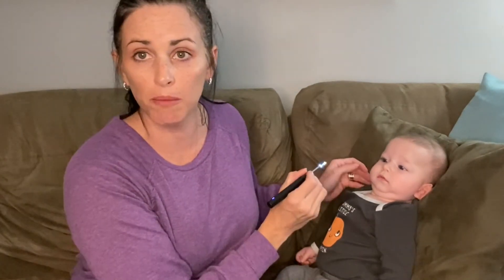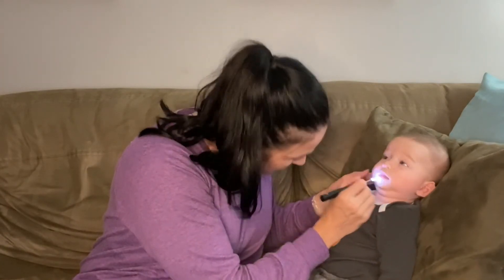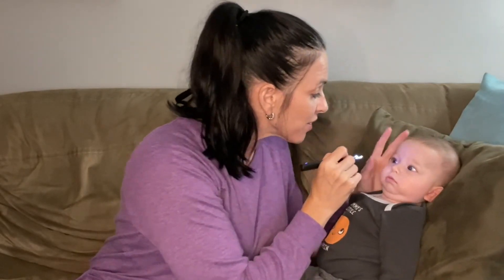That way you have this light too that really helps make it easy to see and make sure you're getting that wax build-up. It's a very soft tip here so it's not going to harm the baby or the little one. You can use it in their nose, their ear, and even as a light if you needed to look into their eye. Lots of different things — this is just so great for adults as well as children.